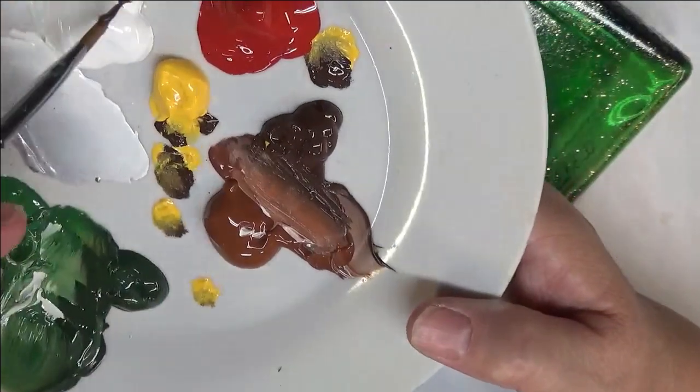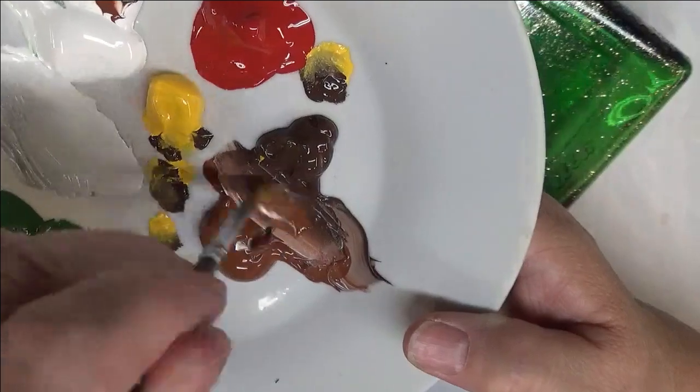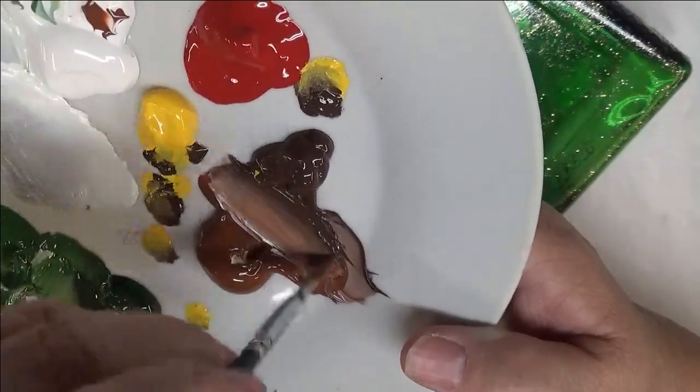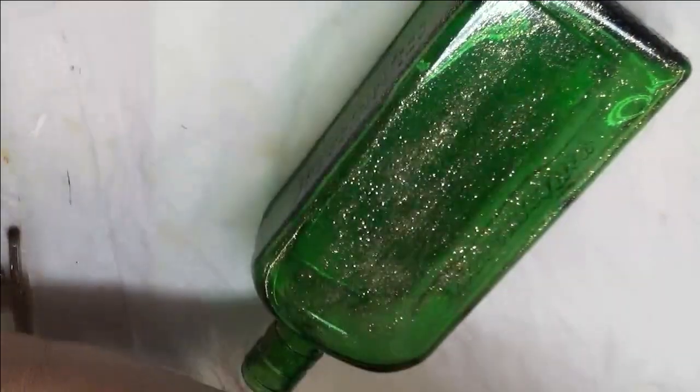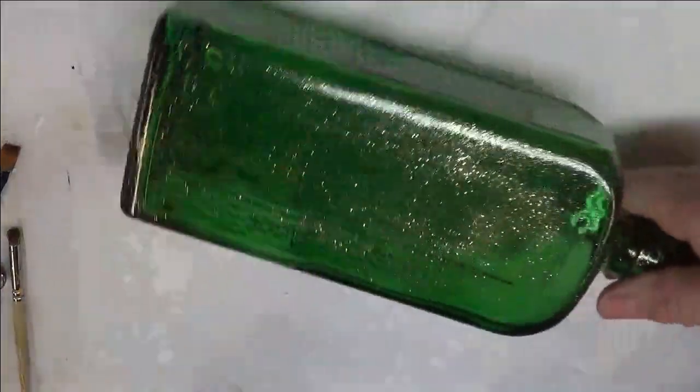And then I do tip it into the side — I like to add white a lot of times. It gives it a little bit more opaqueness. And hopefully that'll help because I've already coated the bottle.